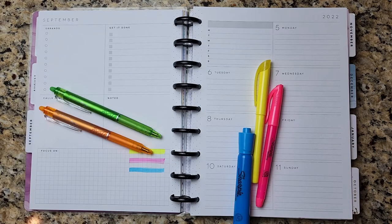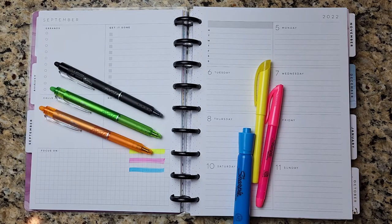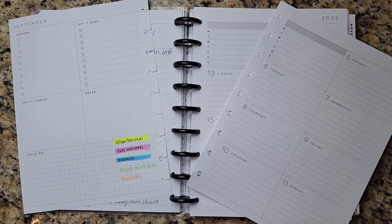I'm going to use the black one as well. So let's get into this week's planner spread. But before we move any further into the video, I just want to welcome anyone who's new to my YouTube channel.